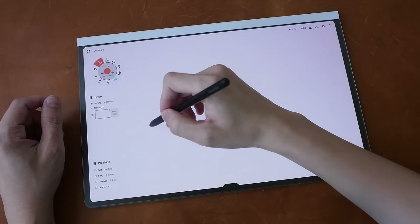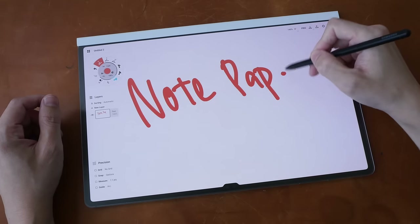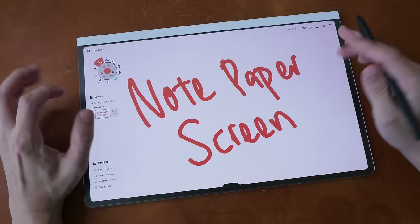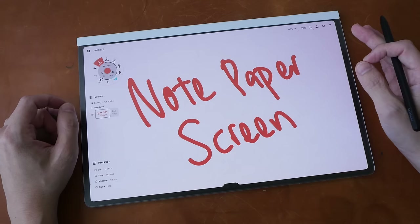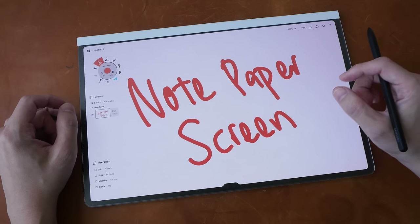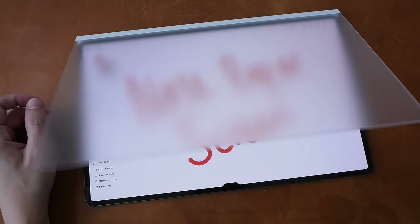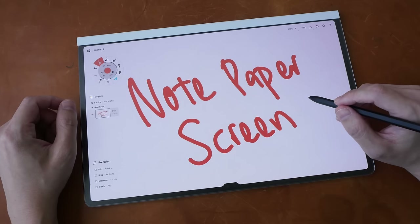So this is my review of the Samsung Note Paper Screen. Is this worth the money? You can decide — let me know in the comment section below whether you use any screen protectors on your tablet. Do you use the thin plastic glossy reflective ones, the glass screen protector, the matte texture screen protector, or removable matte screen protectors? All right, see you guys in the next video.